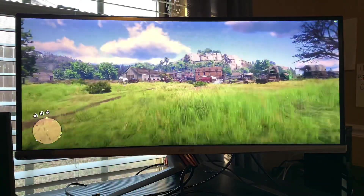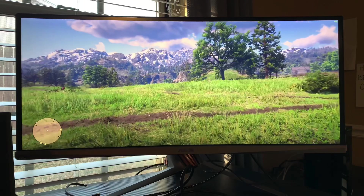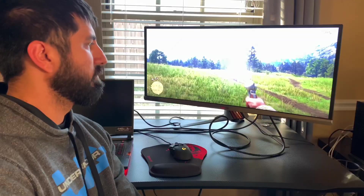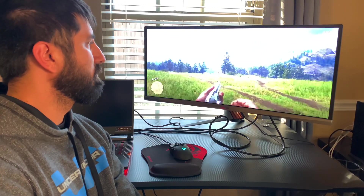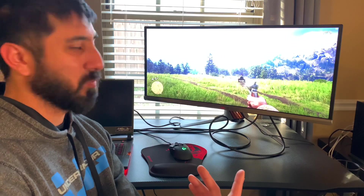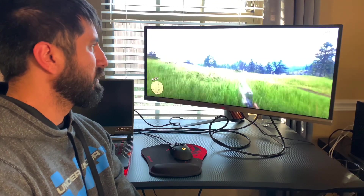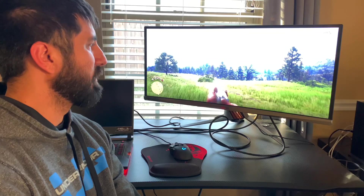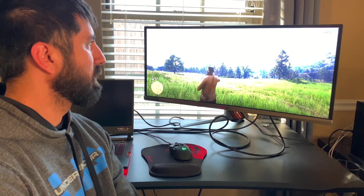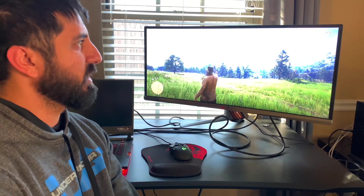The monitor also has built-in speakers, which I haven't tweaked yet to make sure they're on high. Dropped into the 30s for a second there. I could always tweak the settings to run lower if I wanted, but I'm completely fine with this — it's a slower-paced game anyway. In first-person mode it struggles a little more, around 38 FPS, but we're back into the mid-40s now, 43 to 44.